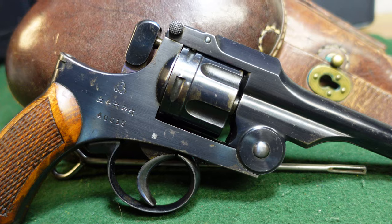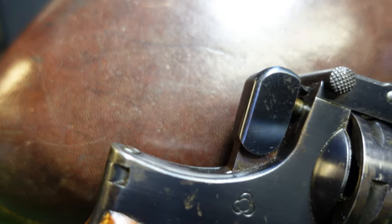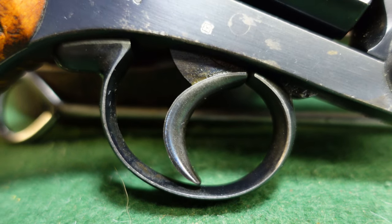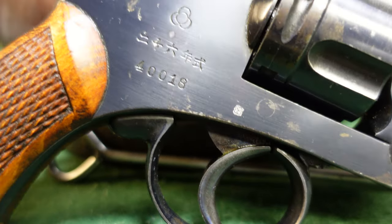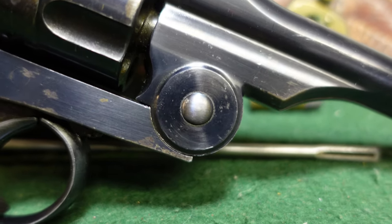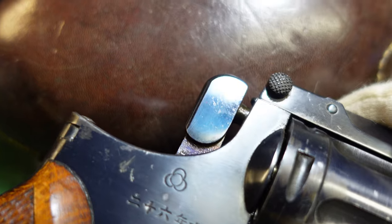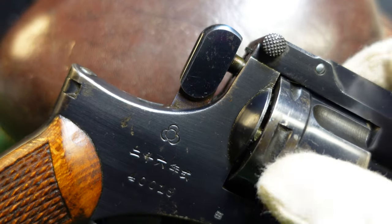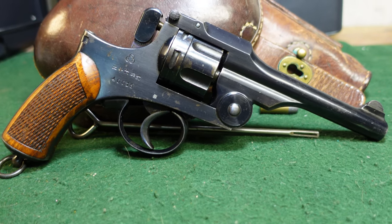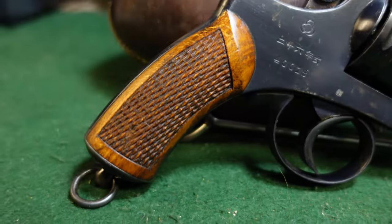Standard production guns were nicely blued with charcoaled or heat-treated small parts — certainly your hammer and your trigger. This trigger has faded a little bit but you can still see some of the fire blue there, and also your pivot pin, which has also faded. However, on the hammer it is nice and vivid, nice and blued. This would be the standard production type in production from about 1893 to about 1923, and they also featured checkered wood grips.